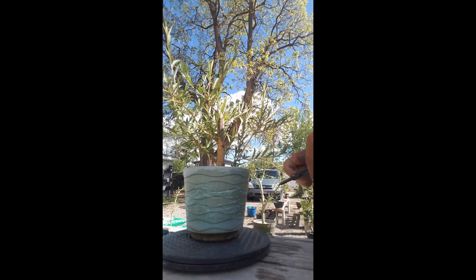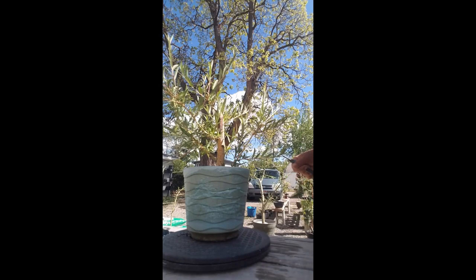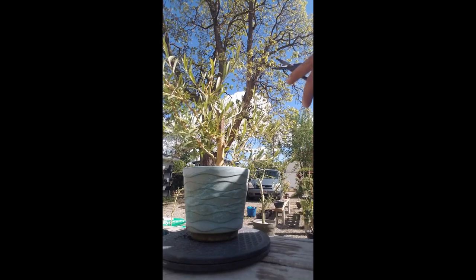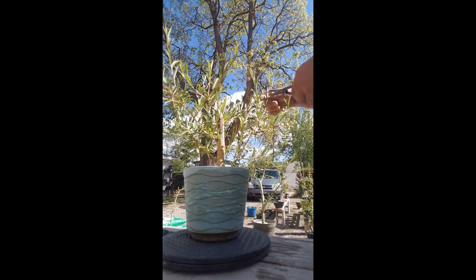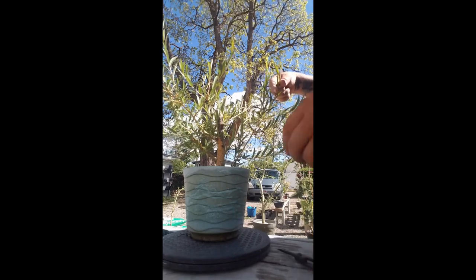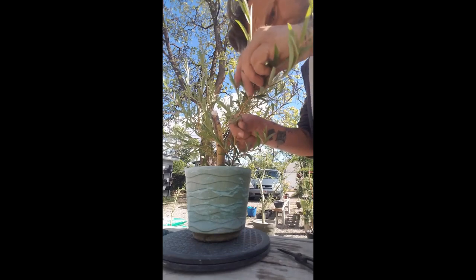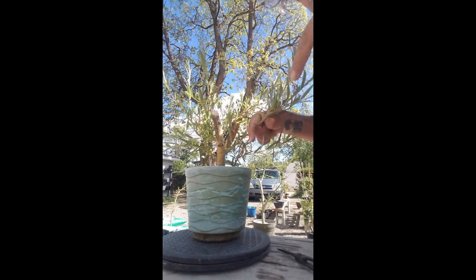We can let it grow out this way. Like I said, I want to keep as much as I can, keep this growing nice and vigorous. I won't worry about taking too much off right now. Now up here — these ones kind of look like they're coming from the same point but they're not. They're all pretty close. One died right there, so that's good.